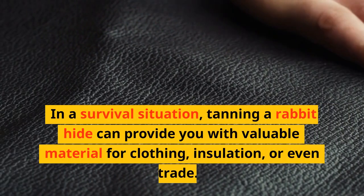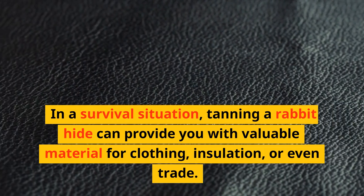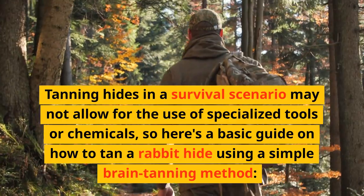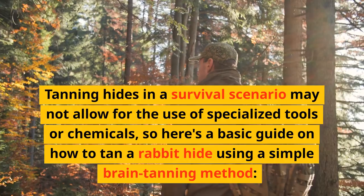In a survival situation, tanning a rabbit hide can provide you with valuable material for clothing, insulation, or even trade. Tanning hides in a survival scenario may not allow for the use of specialized tools or chemicals, so here's a basic guide on how to tan a rabbit hide using a simple brain tanning method.